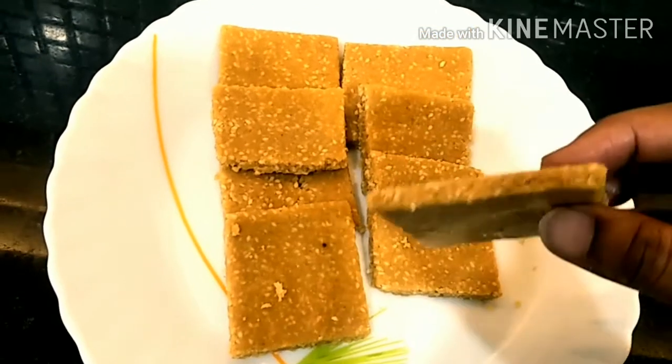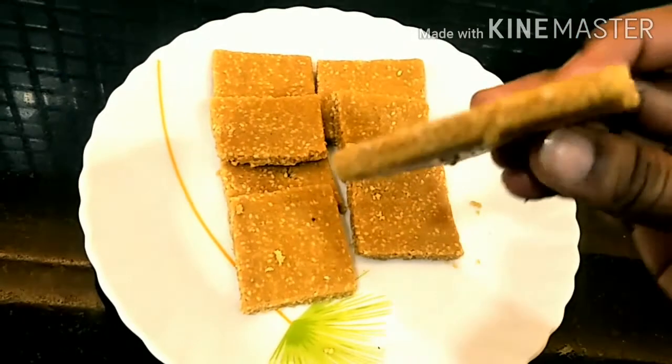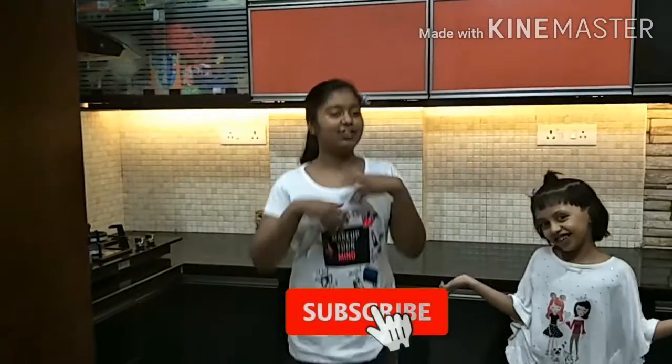Our Til Gur Gajak is ready. It looks so delicious! Wow. Please like, share, and subscribe to our channel.